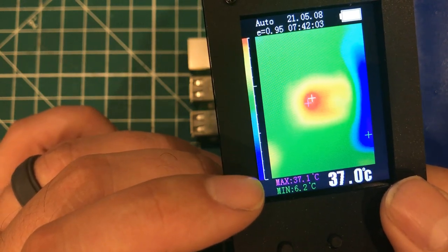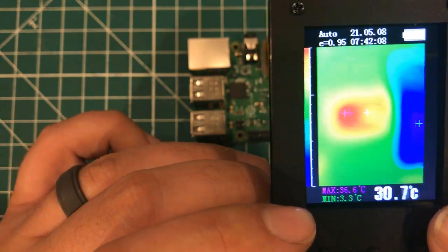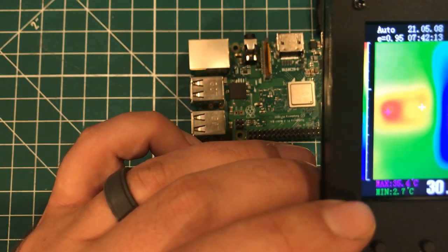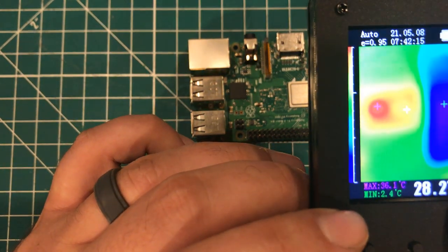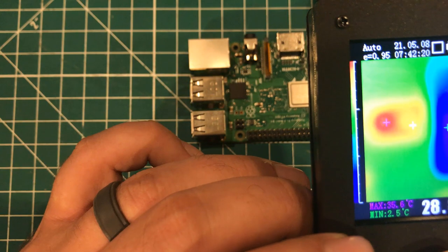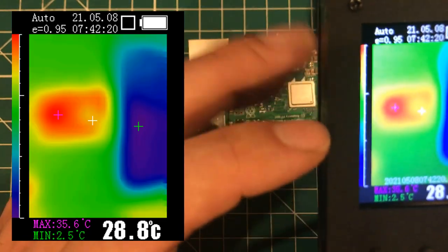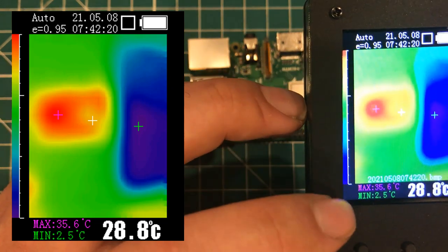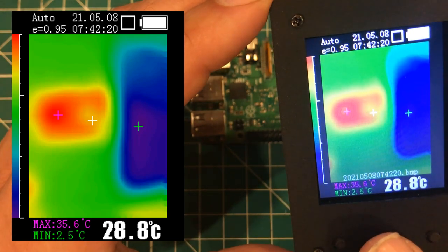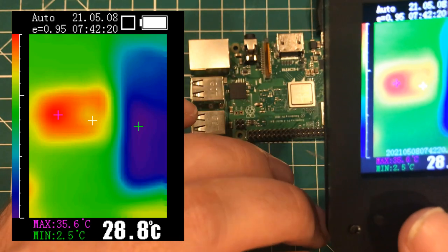It tells you here that the maximum in this frame is 37 degrees and the minimum is around 4 degrees. As I come over to the ice pack, I'm at 1 or 2 degrees on the ice pack, plus or minus 2. So if I want to take a picture, all I have to do is push the button, and it's going to save all the screenshot data too. So if you're in an awkward situation — under a car or reaching in some weird place — you can just snap a picture and come back to it later, which is kind of cool.